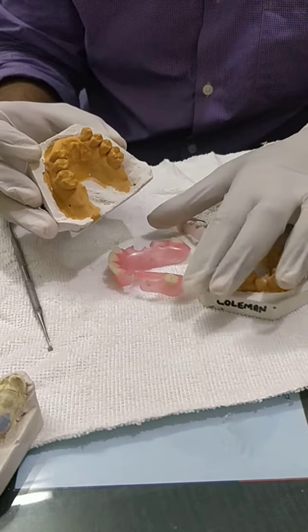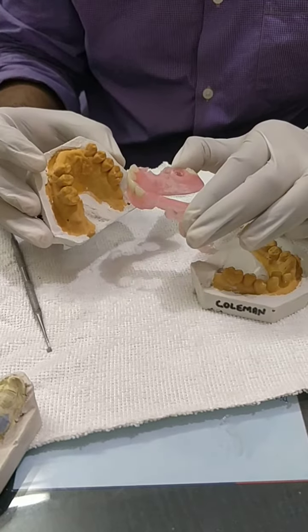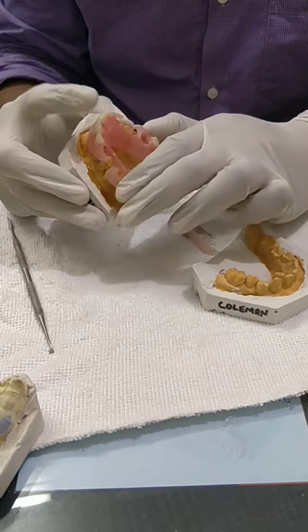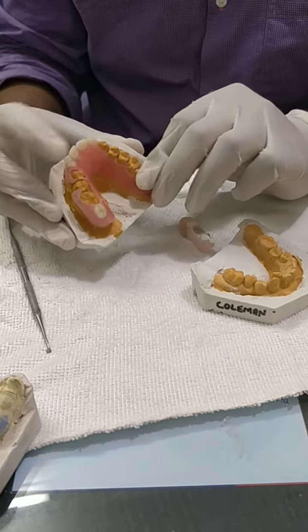We decided to give them this flexible partial to replace their missing teeth in the anterior area. Now hopefully they are able to smile again with this flexible partial.